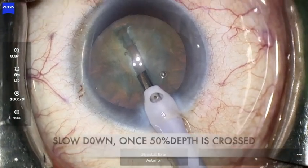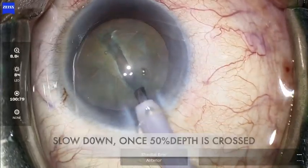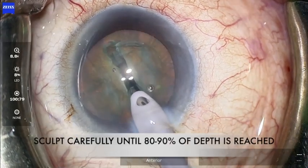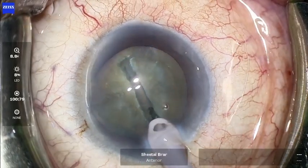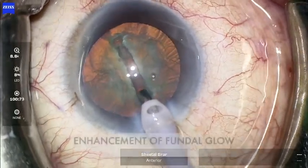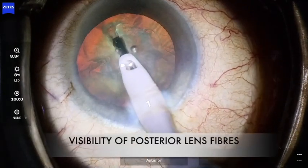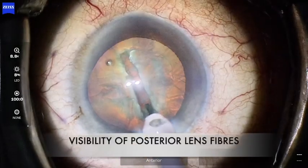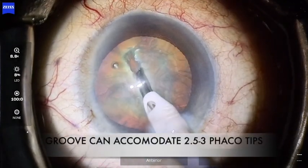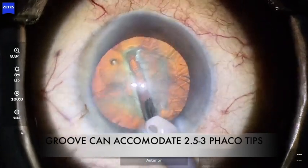However, once 50% depth of the nucleus is crossed, one should slow down and carefully try to deepen the trench further until about 80 to 90% depth is reached. This would be indicated by enhancement of the fundal glow, visibility of slightly rough-looking posterior lens fibers, and the fact that the groove will be deep enough to accommodate two and a half to three phaco tips within itself.